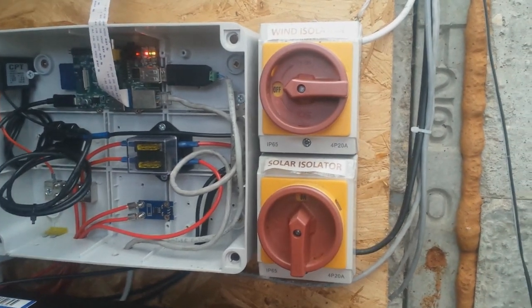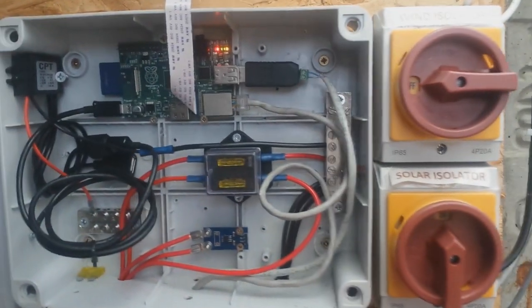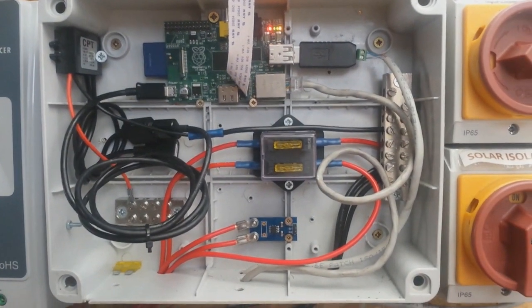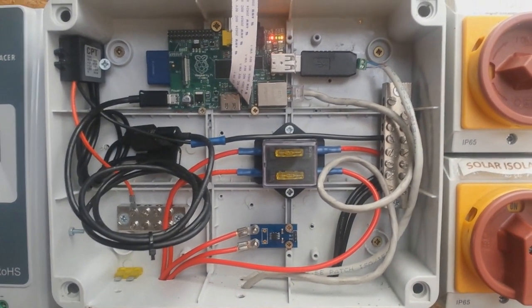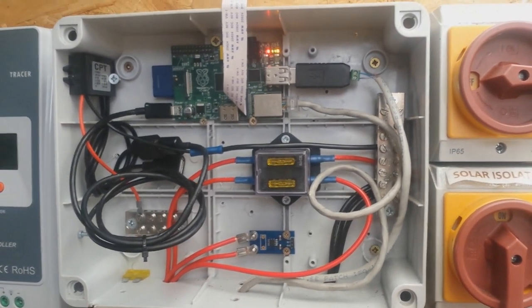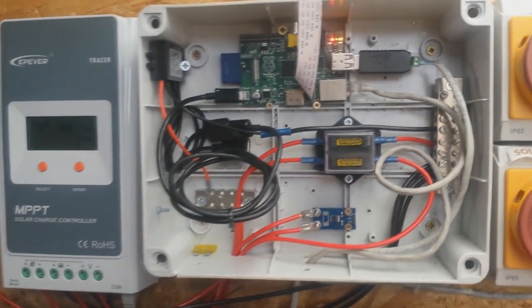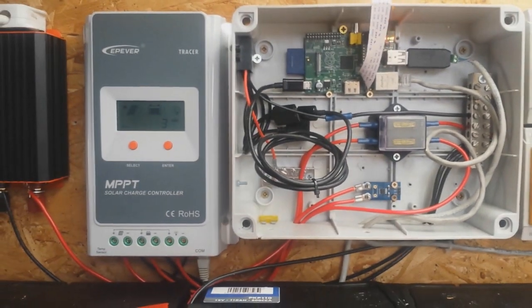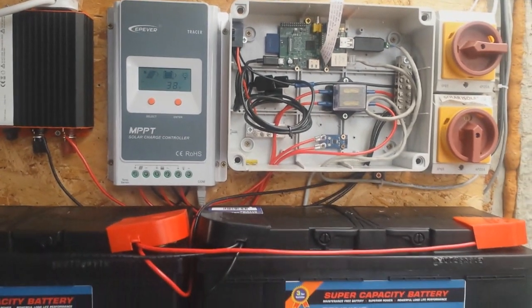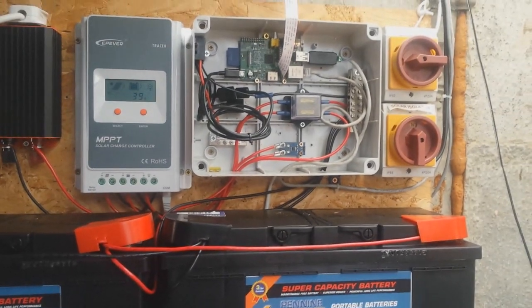The batteries just below this enclosure are 110 amp hour lead acid leisure batteries. They're wired in parallel to achieve a capacity of about 220 amp hours. The battery positive enters the bottom of the enclosure, also through a 20 amp fuse, and from there goes on to the positive terminal on the charge controller.